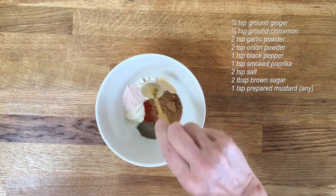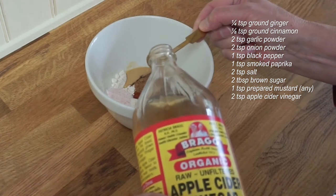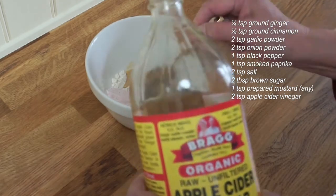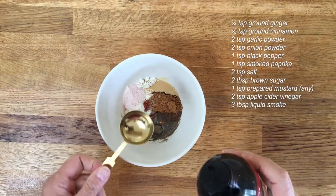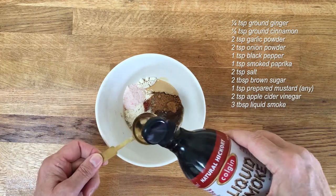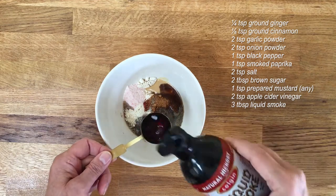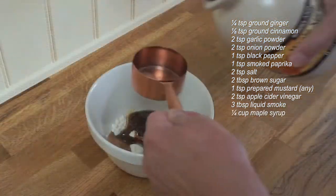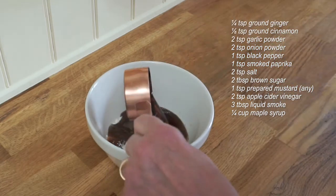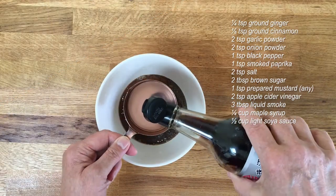One teaspoon of prepared mustard — it could be any kind. Two teaspoons of apple cider vinegar, three tablespoons of liquid smoke, and a quarter of a cup of maple syrup.